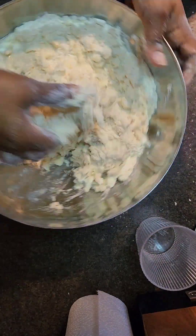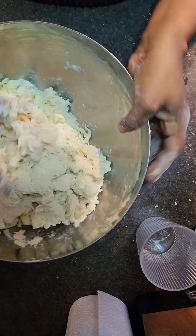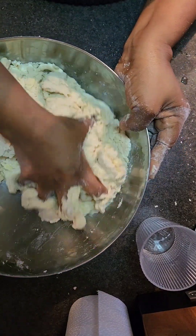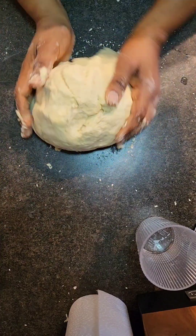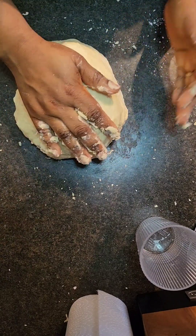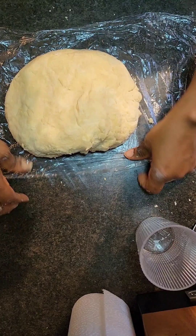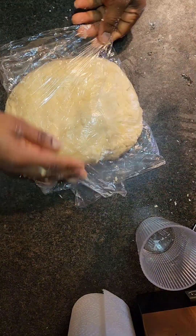One thing you have to remember is not to over-mix. You just want to mix it until the ingredients are combined — you're not kneading. Just get everything together, and once they are combined like this, once it has come together, you just wrap it in cling film and pop it in the fridge to rest. You always want your pie dough to rest.